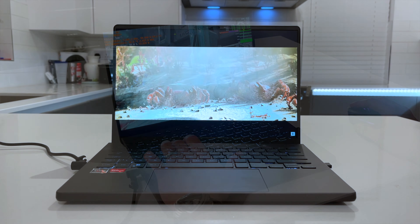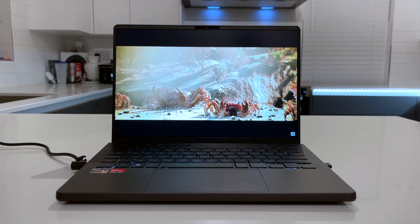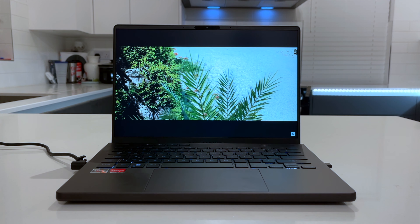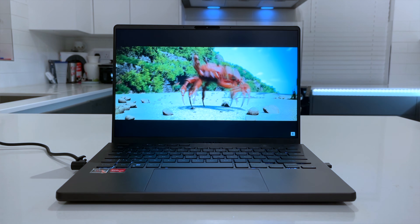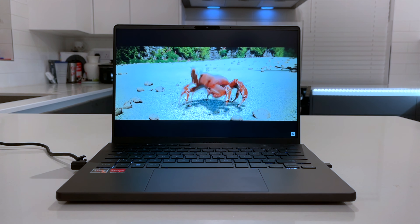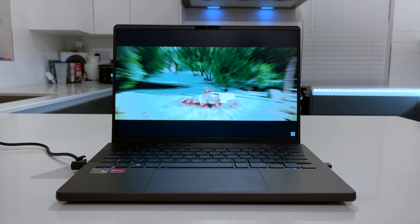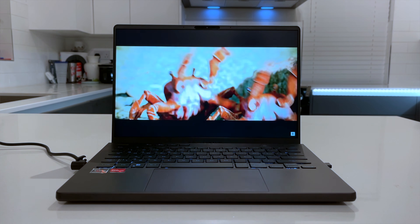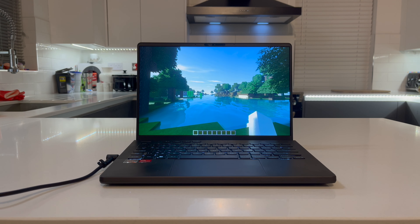Now we need to talk about that display. It's probably the thing I was most apprehensive about — having tried the Z13 and been disappointed by the response times, I wondered whether there were any decent 14 or 13-inch 1200p displays out there. But this display couldn't be more different. It is super fast; ASUS claimed it's 3 milliseconds and I could quite believe them. It's one of the most fluid displays I've ever gamed on. The color gamut is normal for a really high-end laptop: 100% sRGB and 75% Adobe RGB, so you could do some productivity work on one of these.